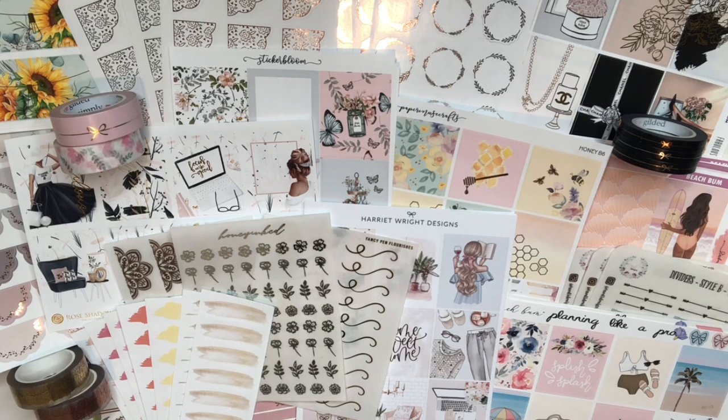Hey planners, it's Tayo Shanté Plans and welcome back to my YouTube channel. In this video I have a very fun and long haul to share with you guys with lots of kits, because I've been doing a lot of kits for the end of spring and going into summer. I'm very excited to share this with you guys.